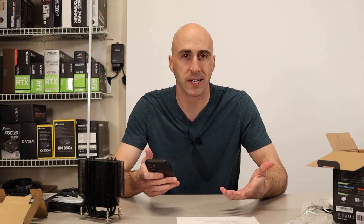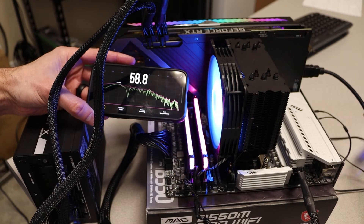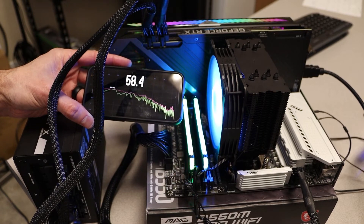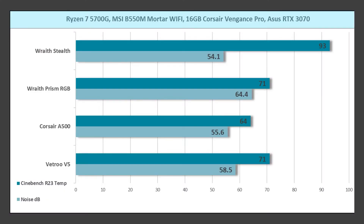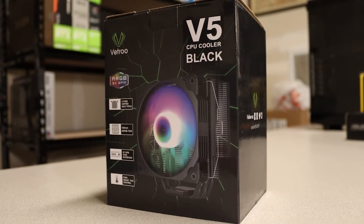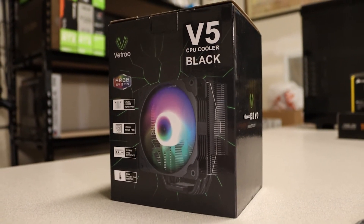I was able to download an app on my phone called Decibel X, which records audio through your microphone and gives you a decibel reading. It may not be strictly scientific, but I wanted to see what numbers they'd show. The Vetru V5 got 58.5 dB, the Corsair got 55.6 dB, the Wraith Prism got 60.4 dB, and the Wraith Stealth got 54.1 dB. The Vetru was very quiet even under load, and once you put it in a case it'll be even better.